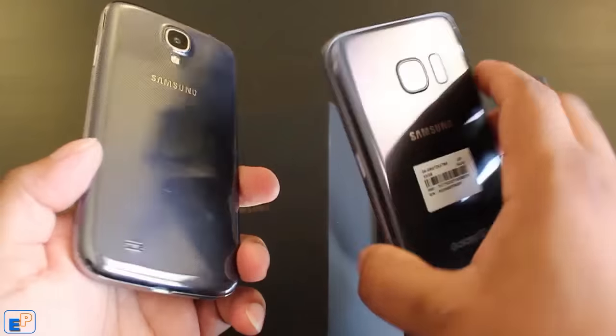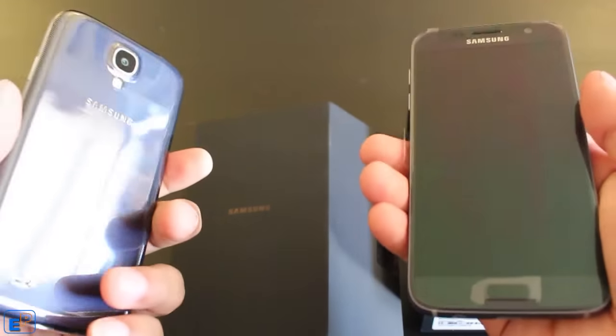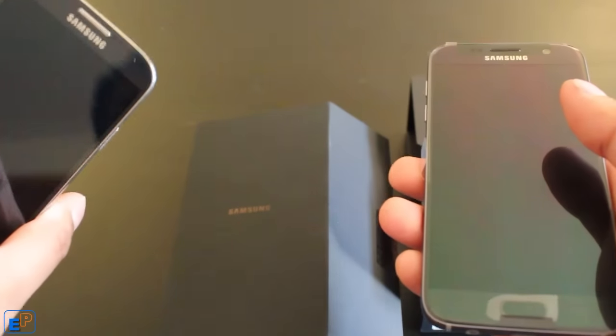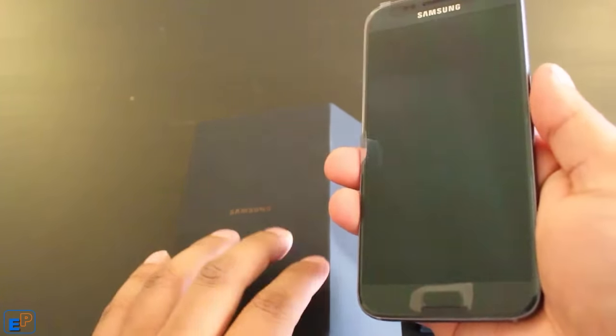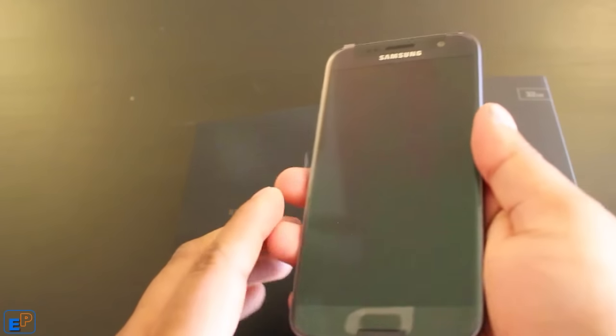And this is the back. If the S7 works as well as my S4 did, I won't have to upgrade my phone again until the S10 comes out — maybe they'll call it the SX, who knows?